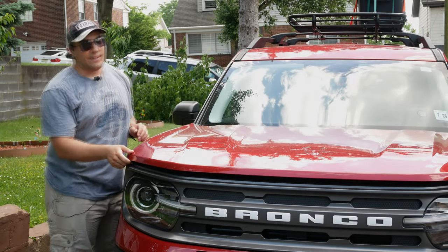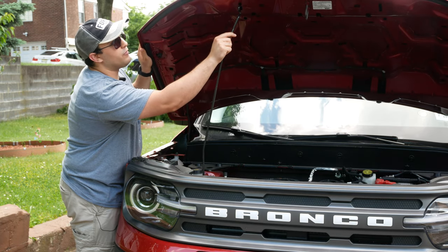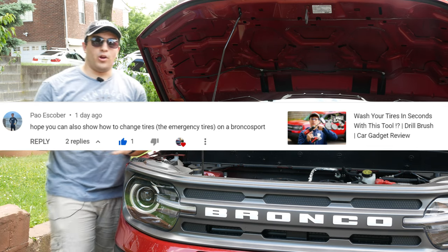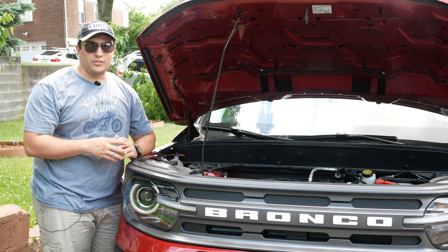Hey there YouTube, Bronco Outdoors here. Today we have our very first viewer requested video. Special thanks to Pow for dropping this comment below on my tire cleaning video asking how to change a tire on a Bronco. Hats off to you Pow for the great idea, and that's exactly what we're going to be doing here today.